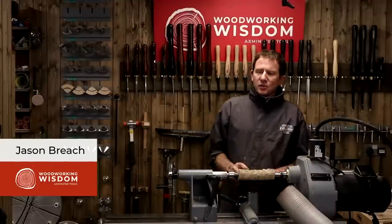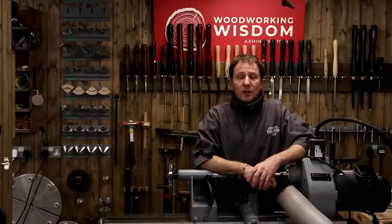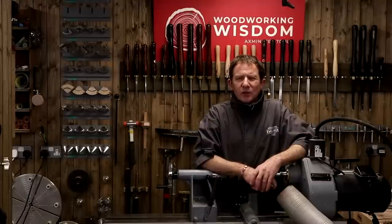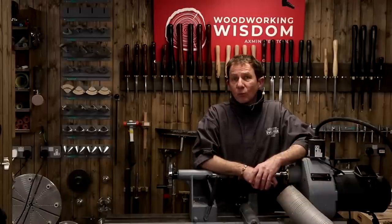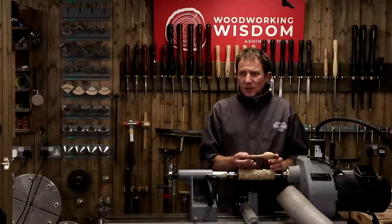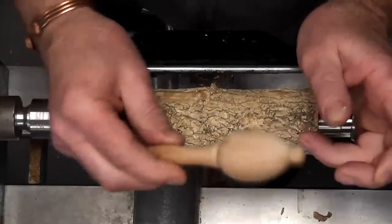Today we're going to make a baby's rattle. We've done a baby's rattle before, but using captive rings. Today's baby's rattle is something I can remember seeing when I was about 14 years old with a guy I did a summer school with — a returning tutor called Cecil Jordan. The baby's rattle he made was presented to Prince William. I've done a bit of research and it's currently in the V&A, but I cannot get a picture, so mine is based on that very loosely from what I can remember. No captive rings — something quite easy to do, and hopefully you get the noise.